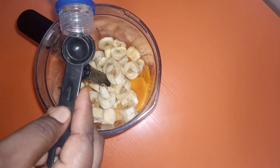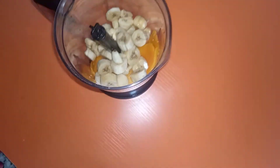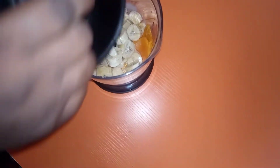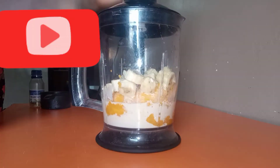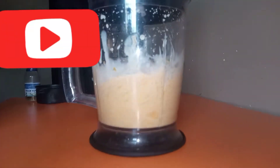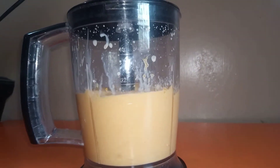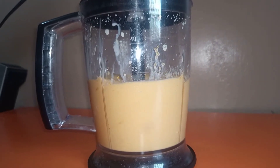It also depends on what blender you have. We're adding the cream vanilla — just one teaspoon is fine. Then we're adding half a cup of evaporated milk. The evaporated milk will give it some creaminess. Evaporated milk is pretty easy to find unlike heavy cream, which not everybody has where they live, so evaporated milk works really well for this recipe.